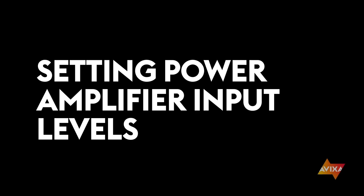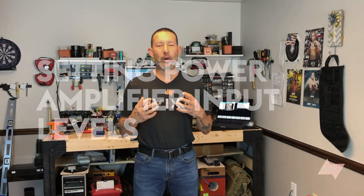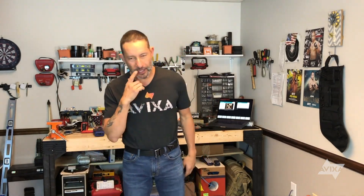Hey everyone, how is it going today? So in this video, we are going to talk about how to properly set the sensitivity on your amplifier. The sensitivity — it's usually a knob, maybe a dial — the sensitivity knob on the input to your amplifier. So what do I mean by the sensitivity knob?